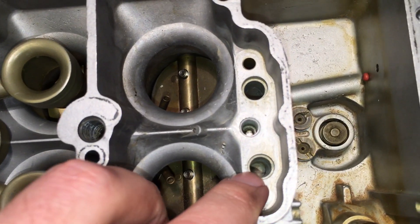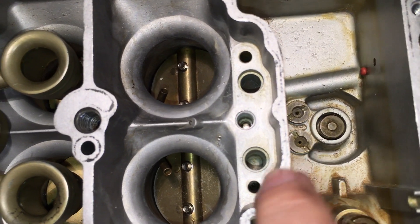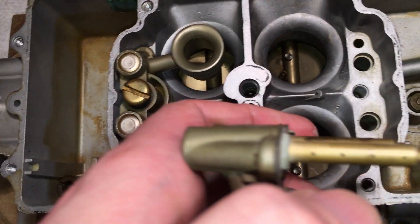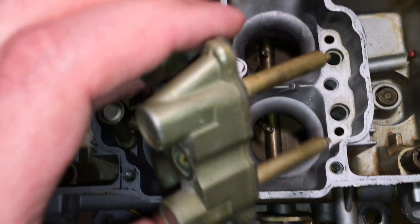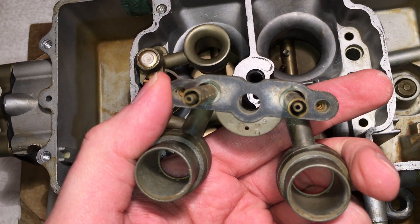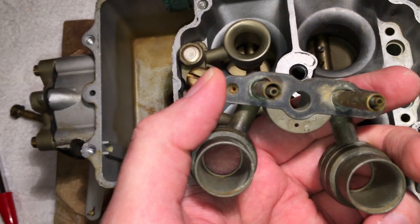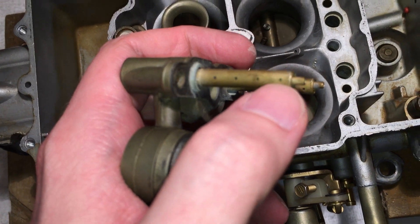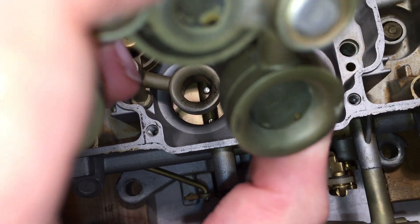For the main fuel holes: fuel gets sucked in through these jets underneath and comes through to these fuel wells. These parts fit into those wells, and you can see all the little holes — make sure all those holes on both sides are clear. There's an inner tube and an outer tube. The holes are only in the outer tube; the inner tube is for idle fuel. The main fuel gets sucked up between the inner and outer tube, and eventually it comes out the venturi through all those little holes inside.